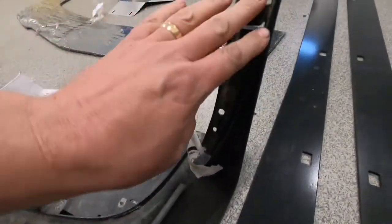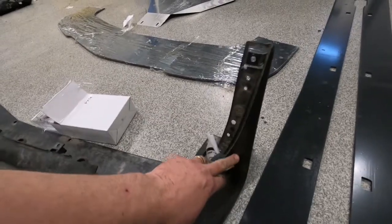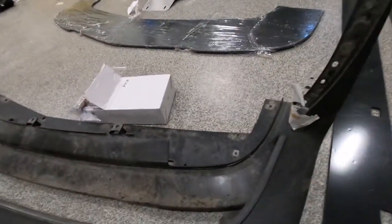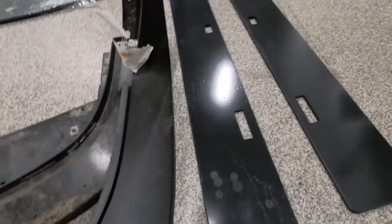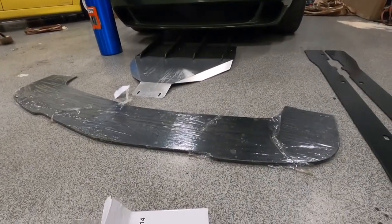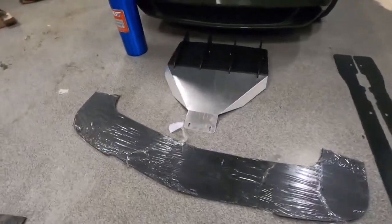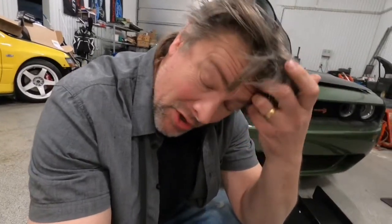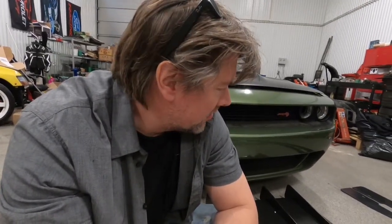We don't know yet how we're going to trim these pieces — probably something like this — because the whole fenders are going to come down like that. And the side skirts, we don't know how far out they're going to be. That one is going to be no problem at all. One big hurdle is we still don't have fenders back from the paint shop.